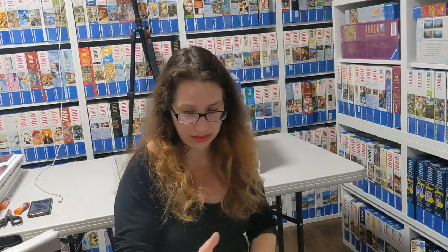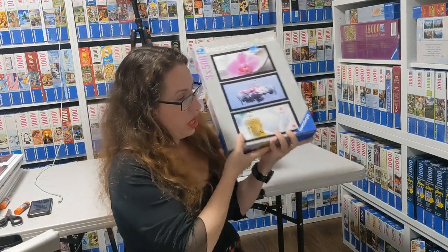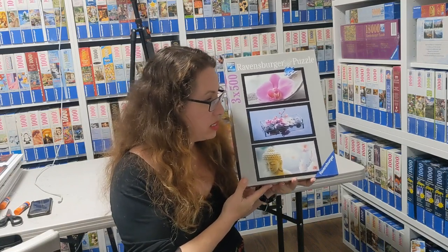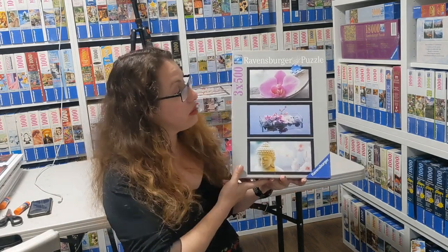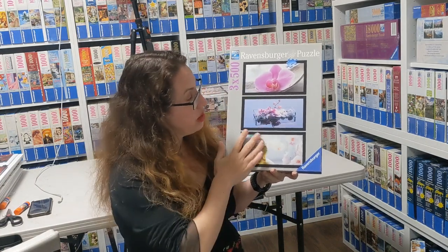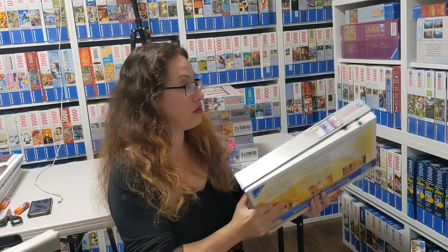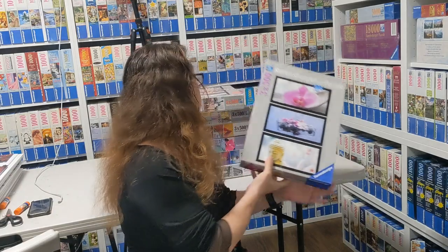Now I'll show puzzles not officially called Tripticon on the box, but they are like a Tripticon because they're three related puzzles — in the world of 500-piece puzzles. Starting with Orchid Tranquility or Ambient Zen by Utenans from 2011 — a different Uten than earlier. It has the same orchids, rocks, and Buddha, but a very different color scheme. I just found out we had another Ute in Ravensburger.